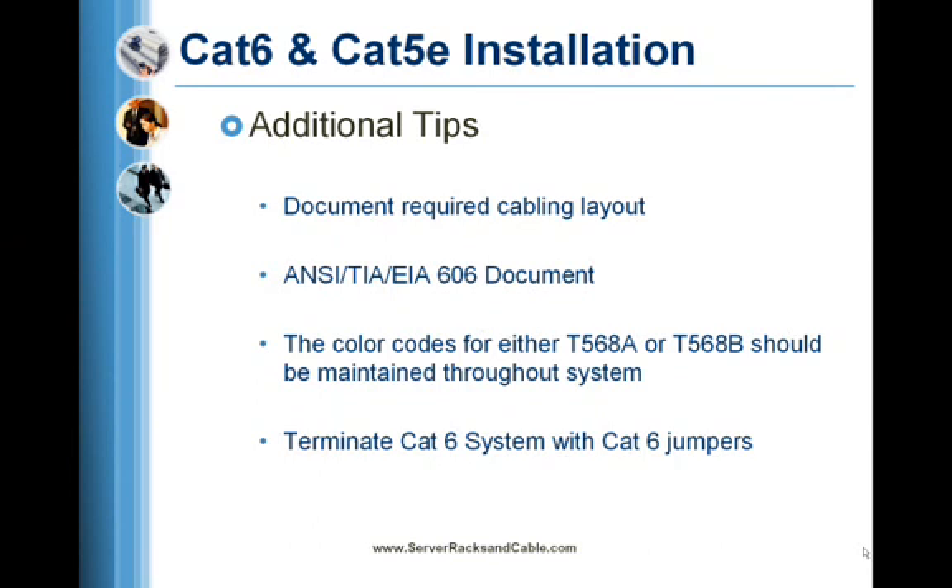For unshielded twisted pair (UTP) Cat5e and Cat6 cabling, the horizontal cable will have up to 90 meters of UTP cable and up to 10 meters of patch cords, according to TIA TSB 67.